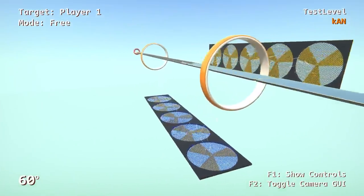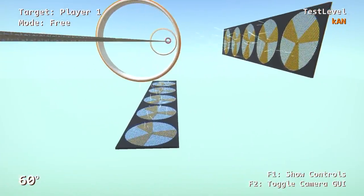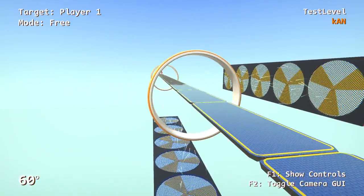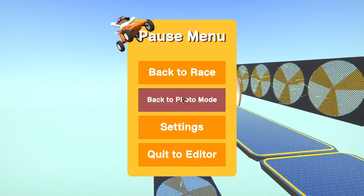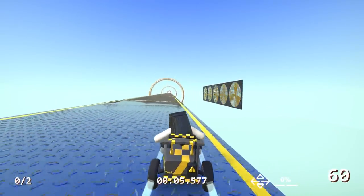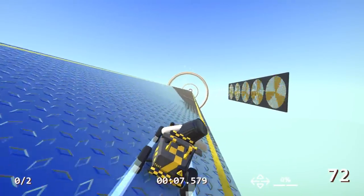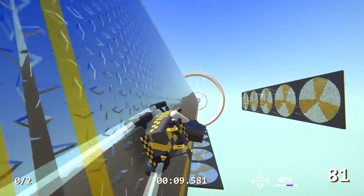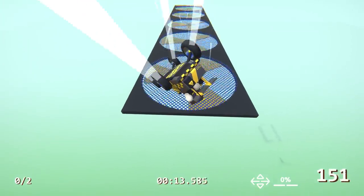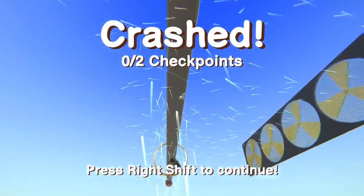There are high-powered fans below you that push you up, and there are high-powered fans on the right that push you to the left. The key with this track is that the entire balance beam can rotate — as we lean on one side it rotates that way, and if we lean the other way it rotates the other way.